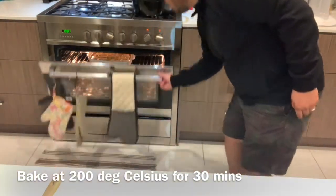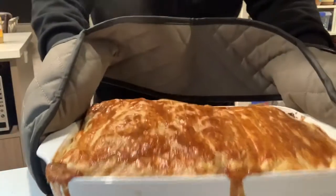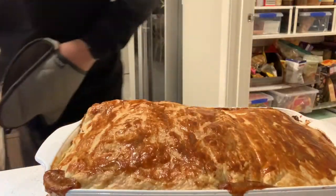Make slits into the pastry and brush the top with egg yolk. After 30 minutes, the pie is ready. See the steam?